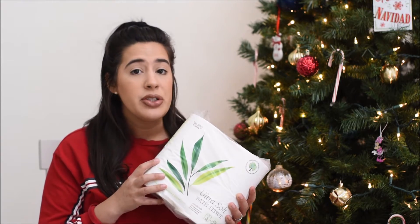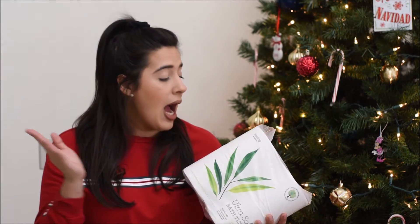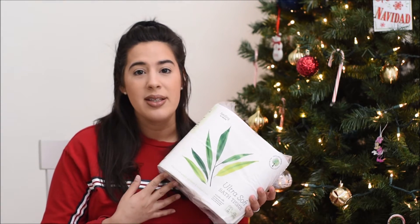I really like this toilet tissue — it's nice and soft. We have zero issues with it. I just wish it wasn't wrapped in plastic, but if I buy toilet paper at the grocery store that is not sustainable, it's still going to be wrapped in plastic. So that's the one downside, but besides that I really do like this toilet paper.